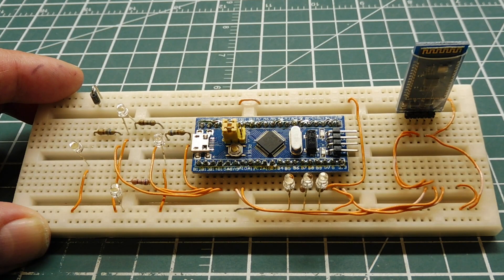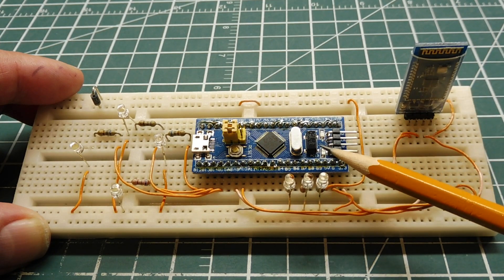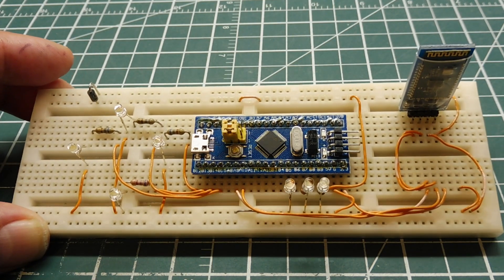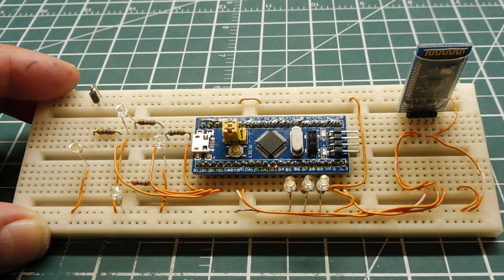Now you know how this RC controller interface works — it's a fairly simple project. All you need is a Bluetooth module and a BluePill module, both readily available online and inexpensive. The app on your smartphone is a free download. You can set up the board, get your project running, and get practice programming GPIO and serial port on ARM microcontrollers.